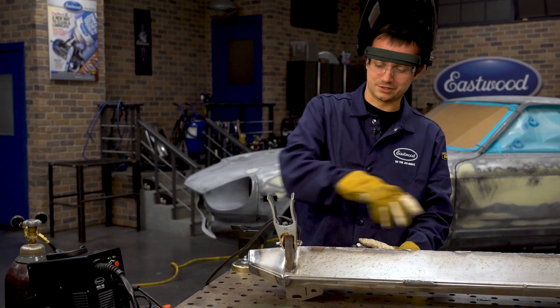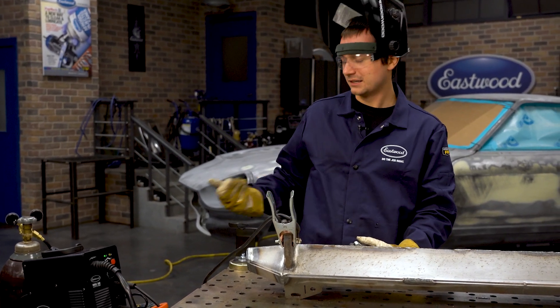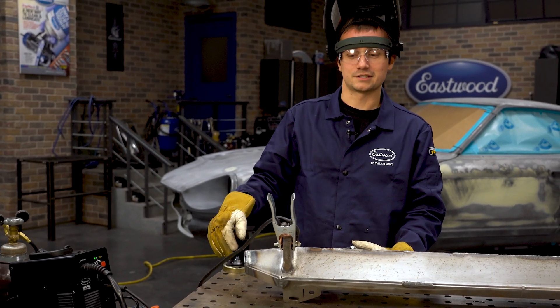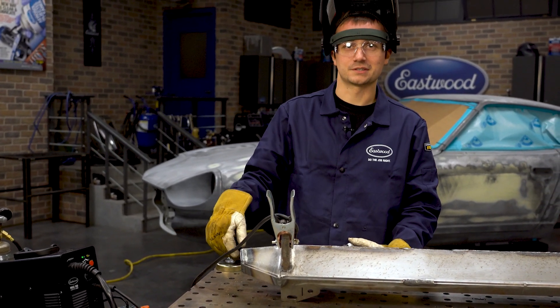This thing is really putting out some power. With most of the way across the bumper done, it's putting out around 115 amps — really doing a great job, staying real consistent. Got a couple more inches here and we'll be able to flip this thing.